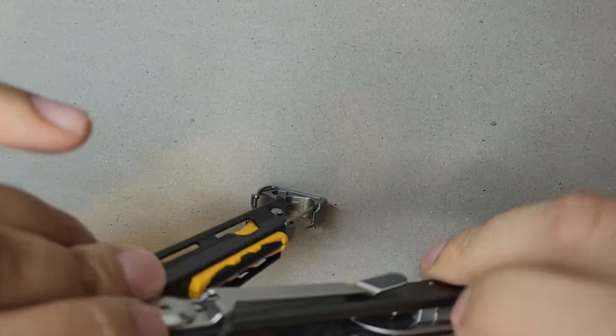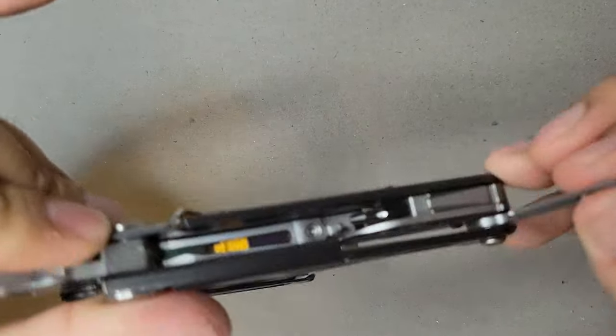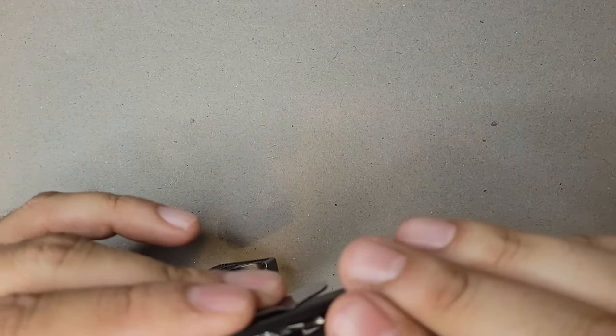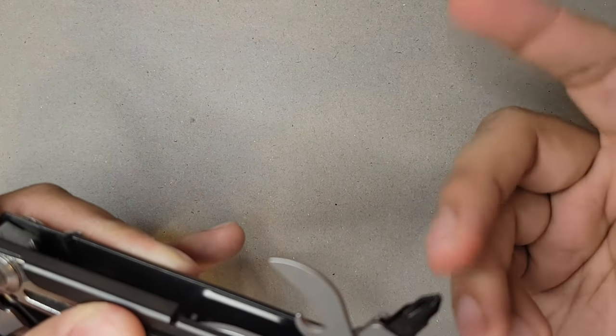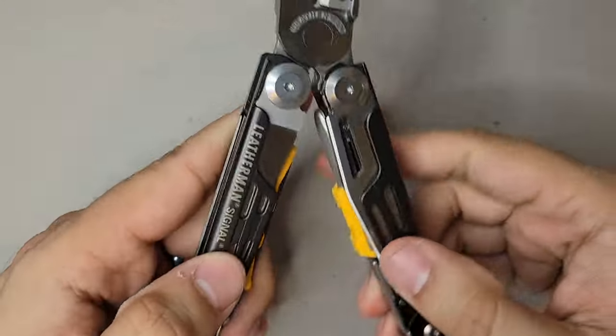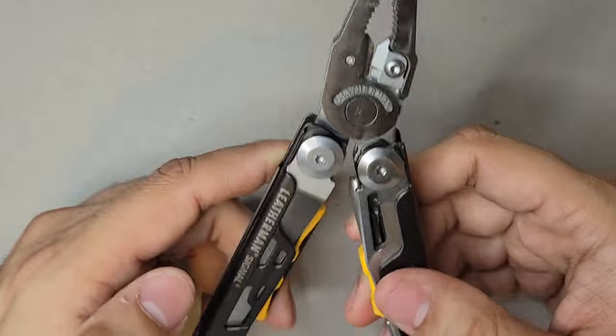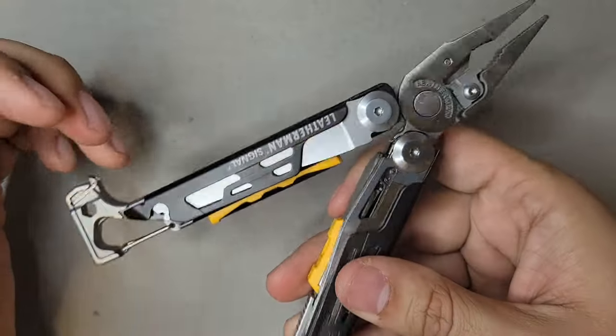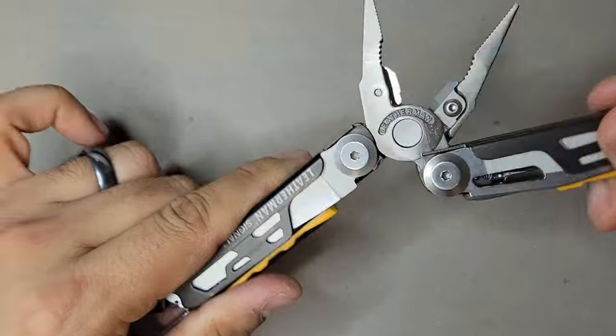On the inside you have an awl so you can make holes in wood if you're doing bushcraft. You also have a screwdriver with a replaceable bit — Leatherman has their own bit kits you can get. That's really it for the Signal. It looks really cool and is perfect for outdoors.